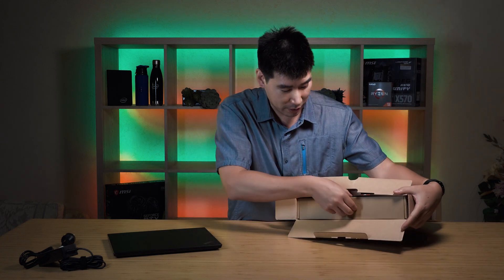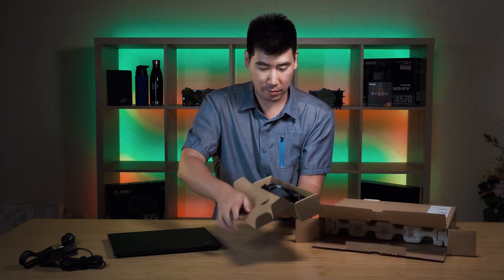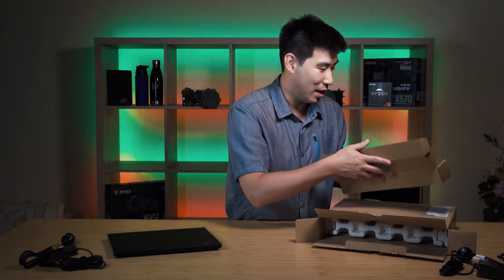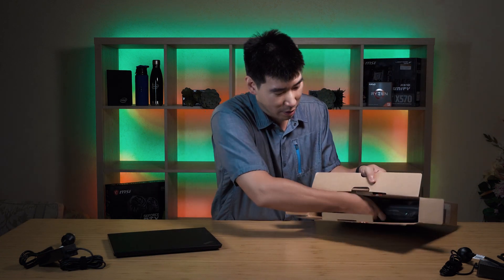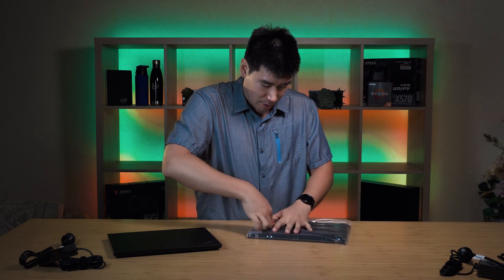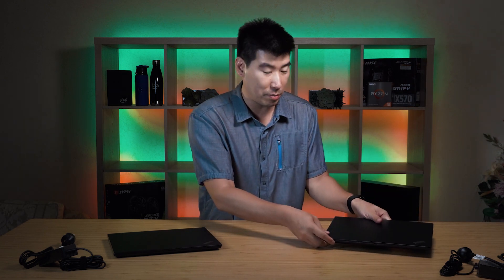I might as well bring out the AMD version as well. I have a feeling it's going to be very similar in what we get. Again, expecting 65 watts — and yes, we've got 65 watts, and of course it's USB-C as well. Good to see cardboard again, so it's nice and sustainable. And here's the AMD version — I'm going to keep the AMD to my left side.